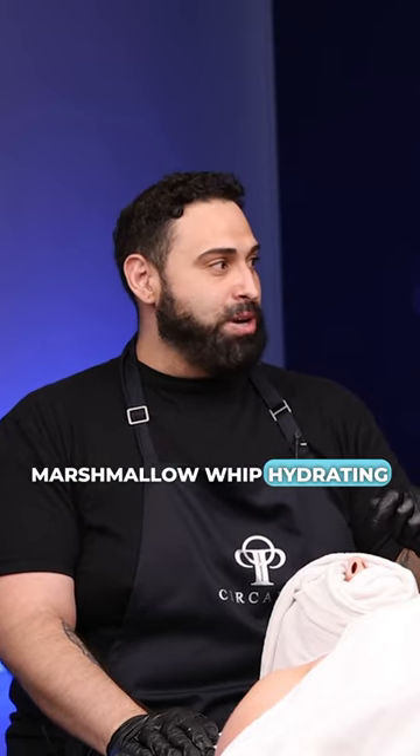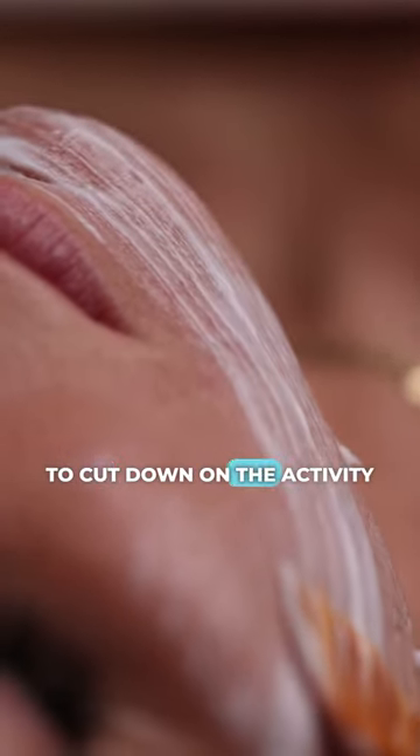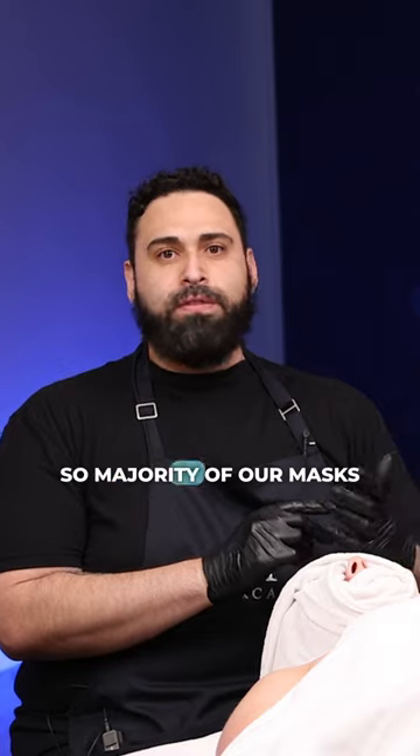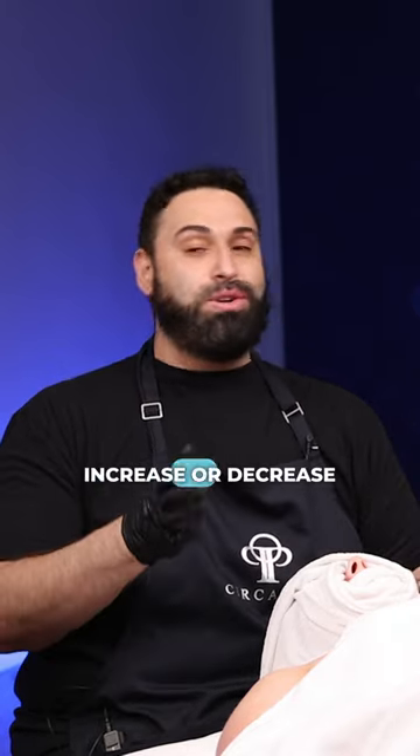The Marshmallow Whip Hydrating Mask is calming, hydrating, and soothing — that's going to be utilized to cut down on the activity. The majority of our masks play well together, and you can either increase or decrease those.